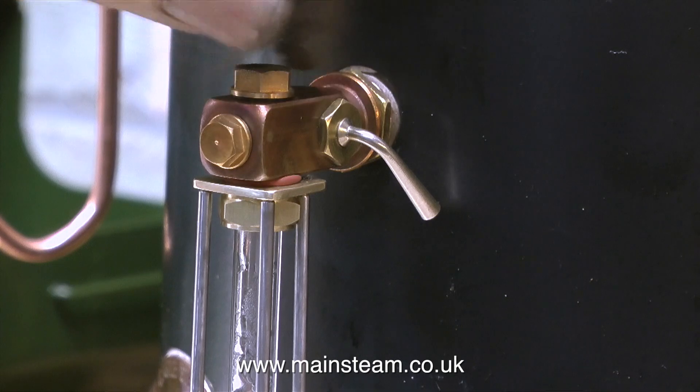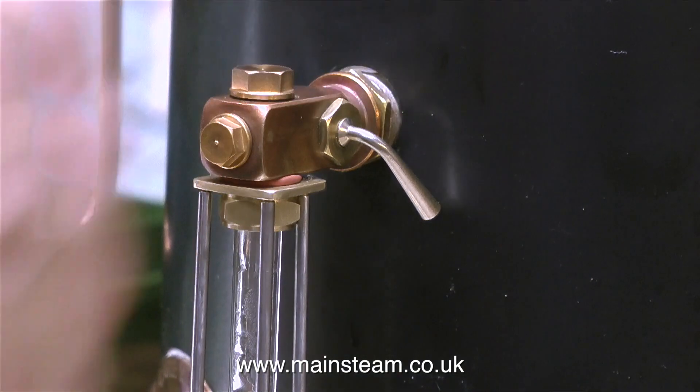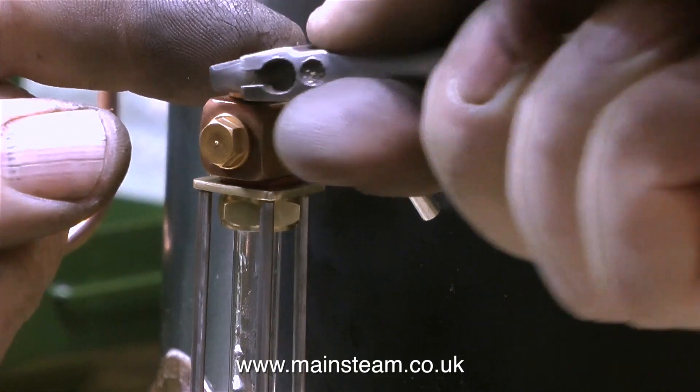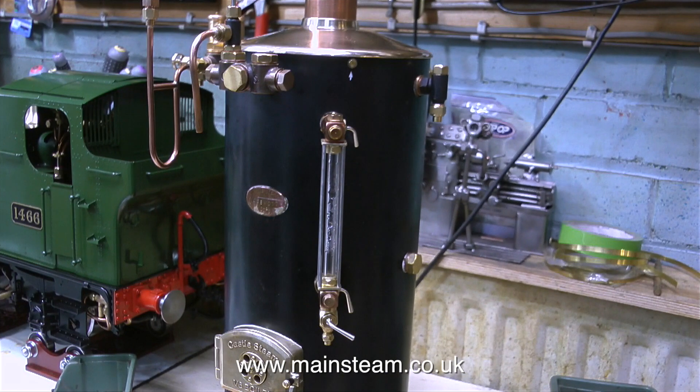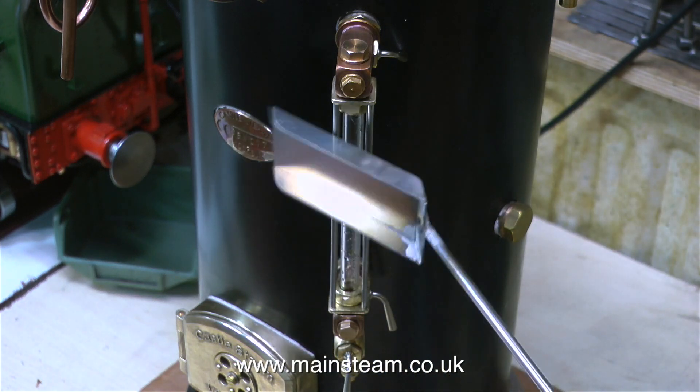I have a large old steam boiler that came out of a railway carriage and that has a similar arrangement, but there are many more bars and it doesn't look very good. But when this is finally put back together, as you can see it looks the business. Time to test it.